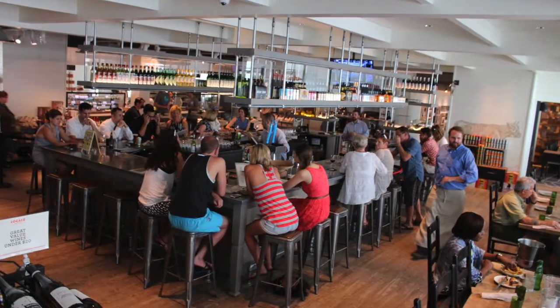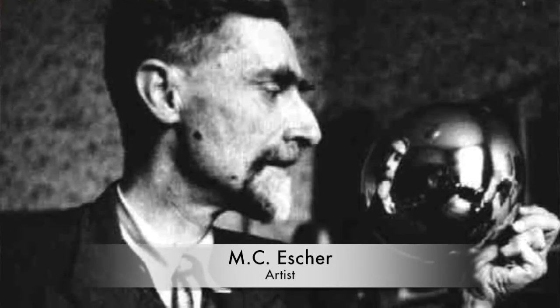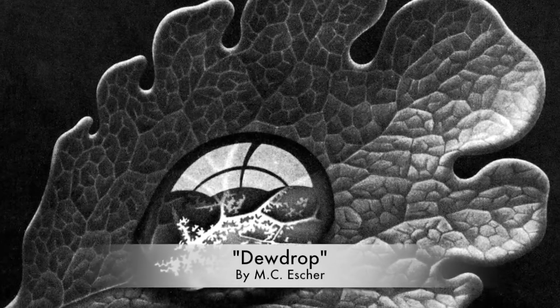Hi, my name is Brandon Redshaw and welcome to Locale Wine Bar. Today we are doing our MC Escher themed cocktail menu. We do this for the Salvador Dali Museum.